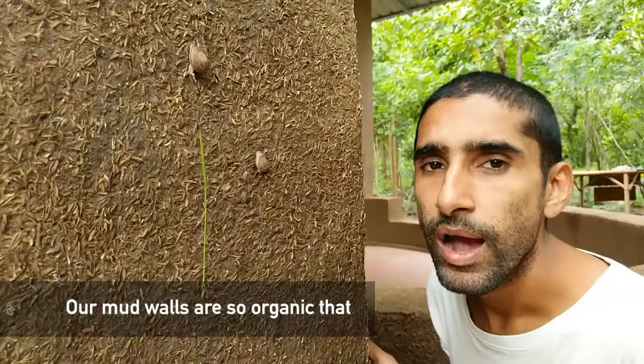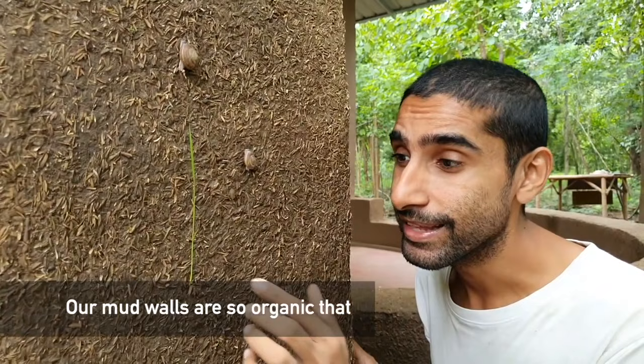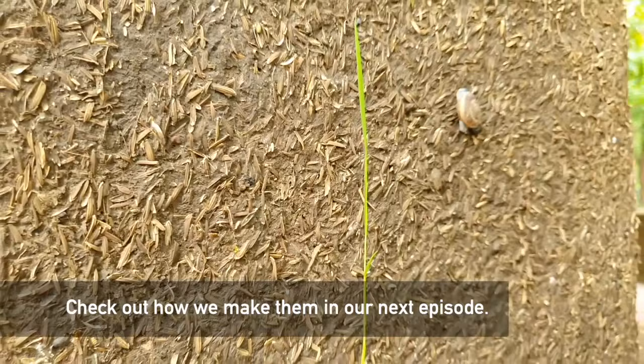There we have it — our mud walls are so organic that we actually have rice growing off them and a snail hanging out on them. How do we make that? Tune in for more in our next episode.